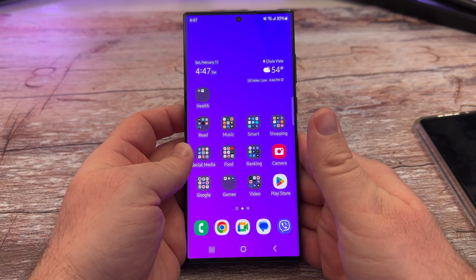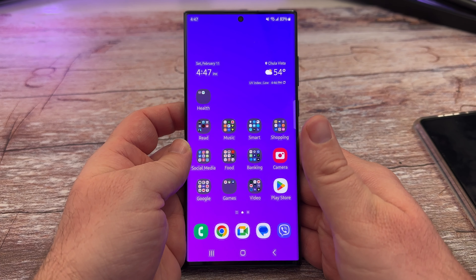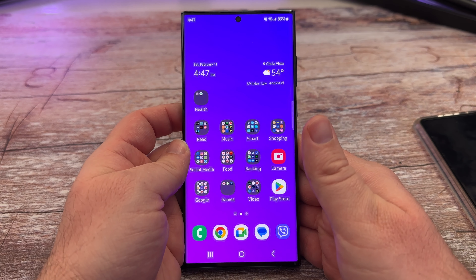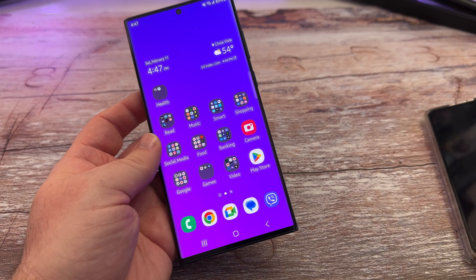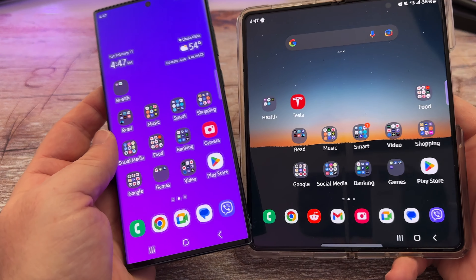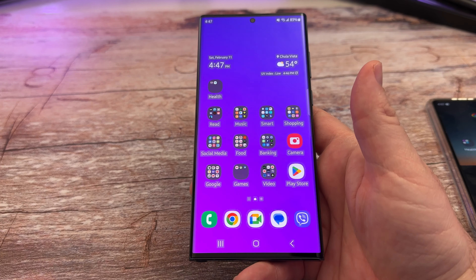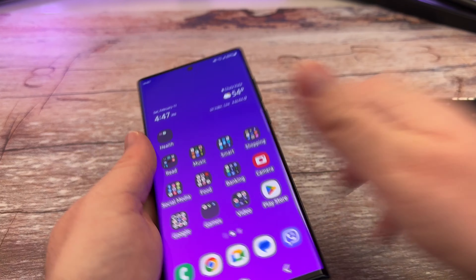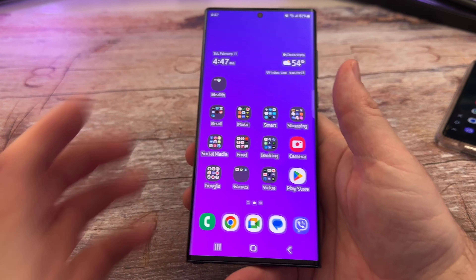Welcome to GregglesTV. In this video I'm going to show you how to add and remove fingerprints on your Samsung Galaxy phone. I'll show it to you on the Galaxy S22 Ultra and also on the Galaxy Z Fold 4. It's the same process, but you'll see both an under-the-screen fingerprint sensor and a fingerprint sensor on the power button. So without further ado let's jump into this.